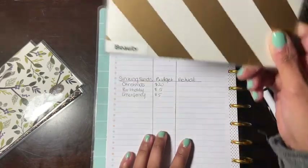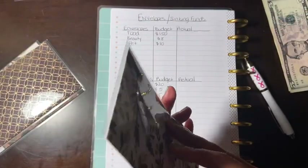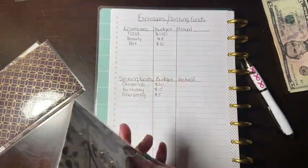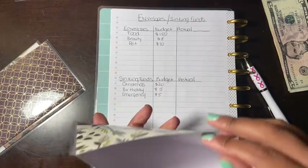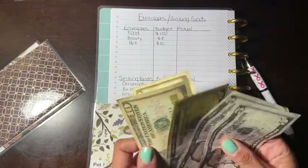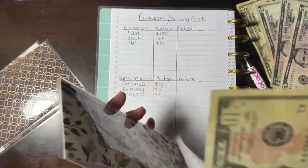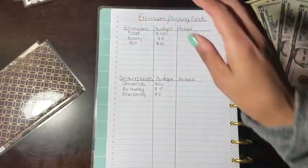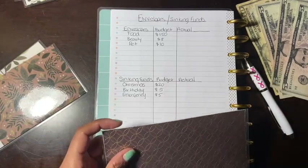So beauty has $8. Next is pet. Pet currently has nothing — please don't mind my nails, I have to paint them. Pet is going to get $10.